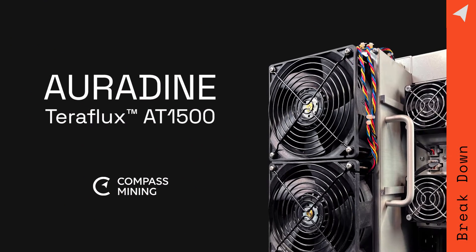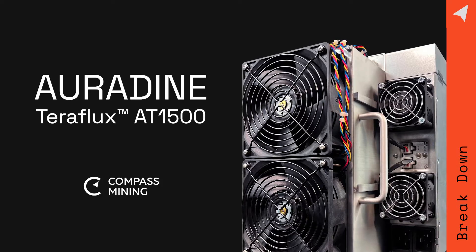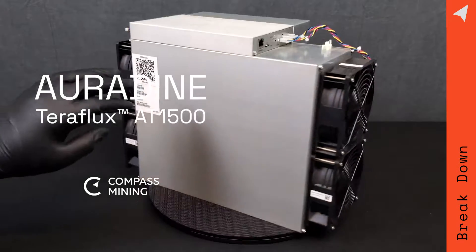This is the Auradyne Teraflux AT1500. What we're going to do today is a breakdown video. Let's get into it, shall we?